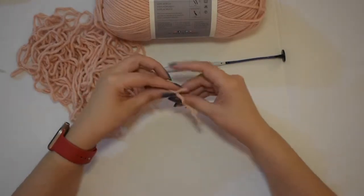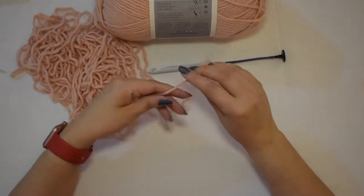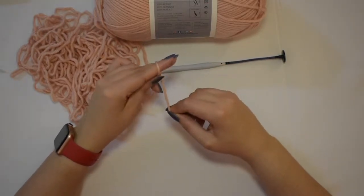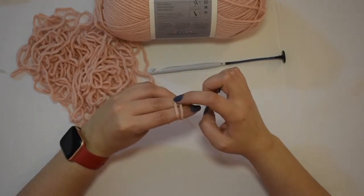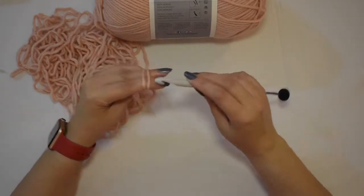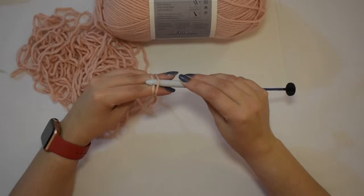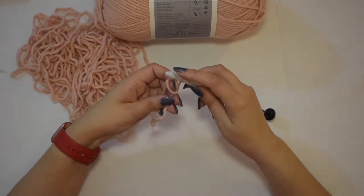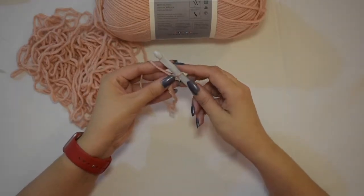So we're going to do a slip knot. The way I do a slip knot is I take the end of the working yarn, wrap around my two fingers once, then twice. The second time that I go around is always going to be right after — here's the first time, here's the second time. Then I want to take my crochet hook, go under the first, over the second, and hook it to bring it forward through that first loop. And then I'm just going to tighten up. There is your slip knot.